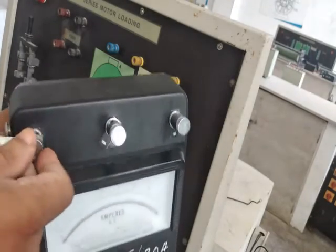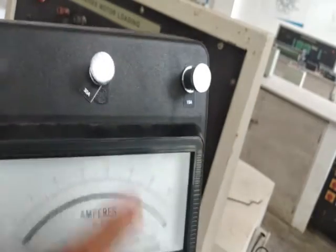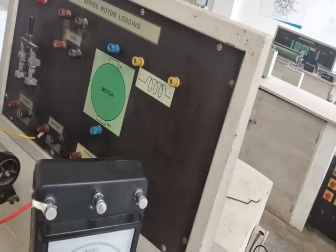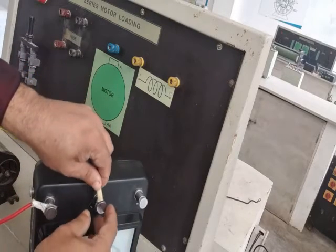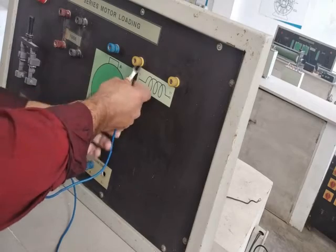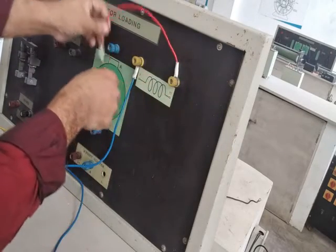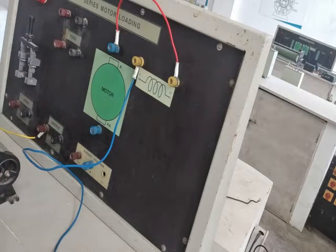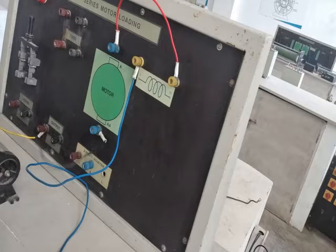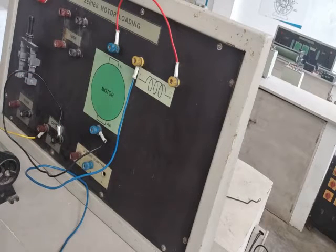When connecting to the DC ammeter, check the polarity. It is connected to the positive common terminal. We are using a two-range ammeter — 30 amperes and 15 amperes — and we will use the 30-ampere range. The 30-ampere terminal of the ammeter is connected to the series field winding terminal S1. From S2, it connects to the armature terminal A1, and from A2 back to the negative output terminal, completing the series circuit.